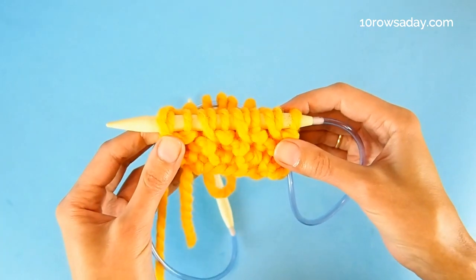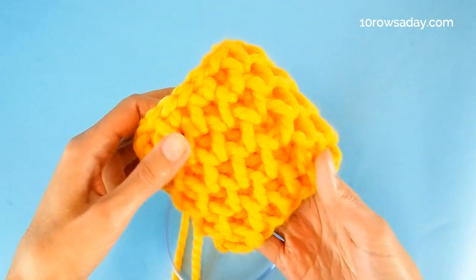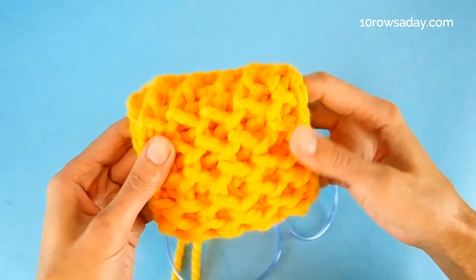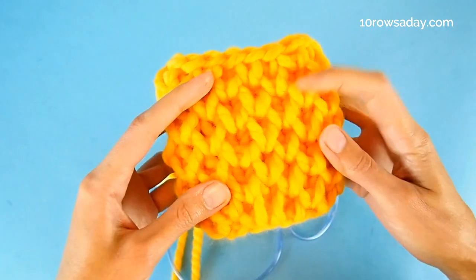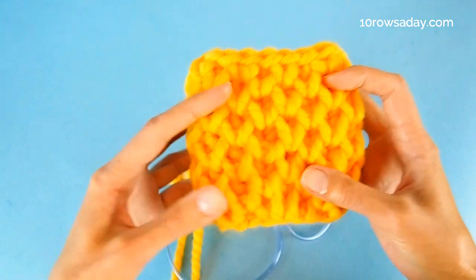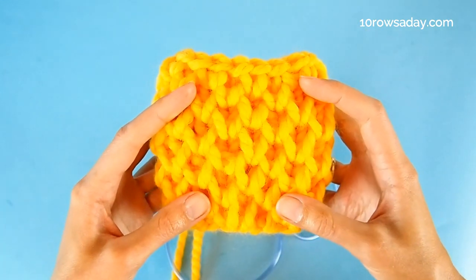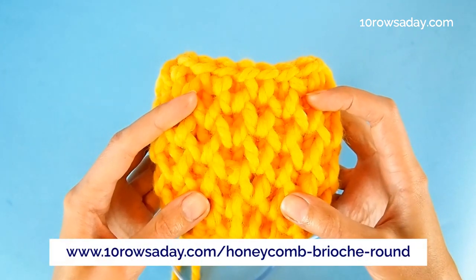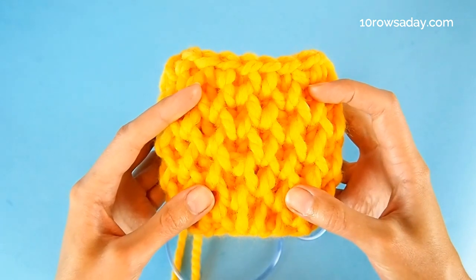Now you can easily make gorgeous hats, cowls, mittens, and sweaters with this amazing honeycomb brioche texture that looks absolutely gorgeous all the way around — without even following stitch pattern charts or written instructions. For more details about this stitch pattern, go to tenroseday.com/honeycomb-brioche-round. Happy knitting, and I'll talk to you in the next tutorial.